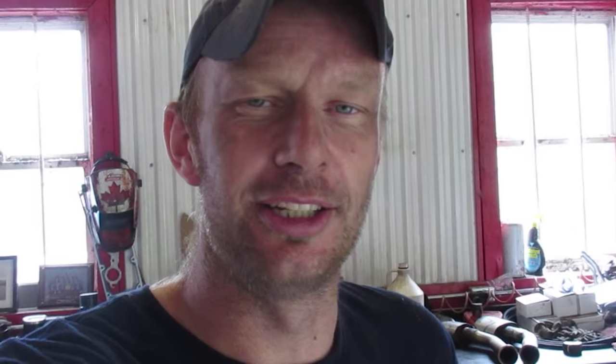Then one day she wakes up, comes downstairs: 'Honey, I'm pregnant.' You're thinking, yes! And then she follows with: 'You need to sell your truck and we need to get a minivan.'